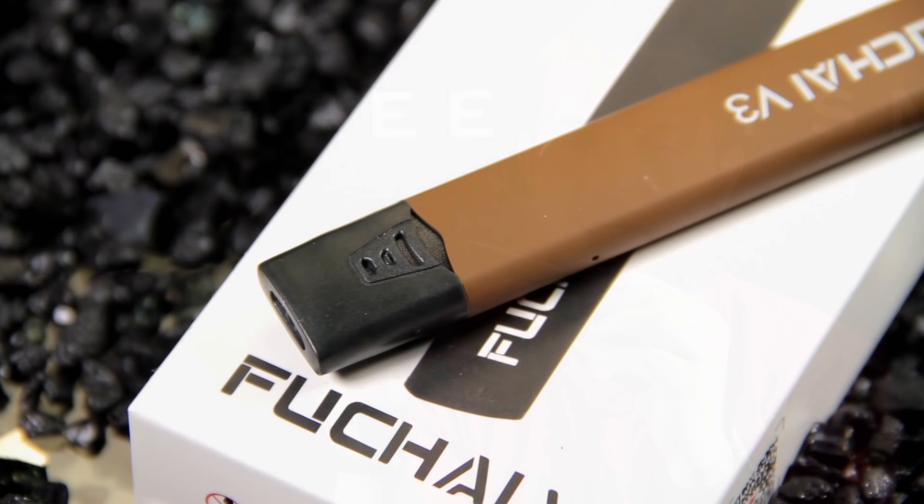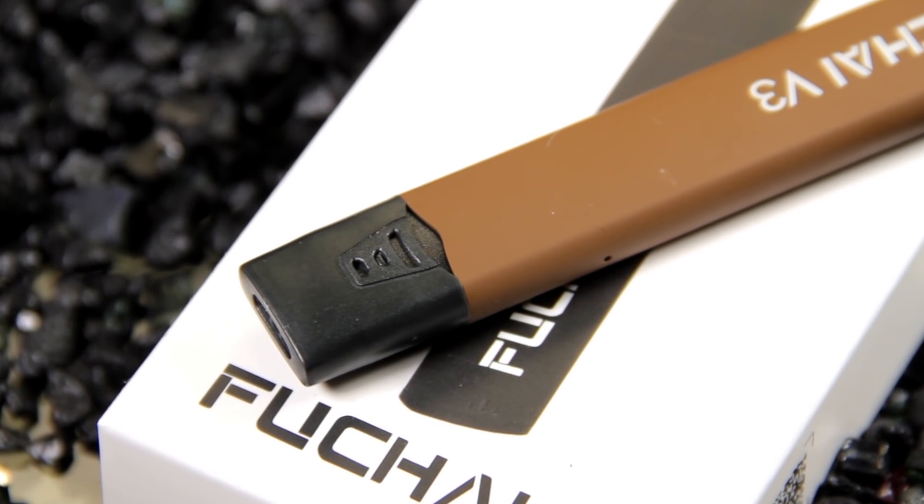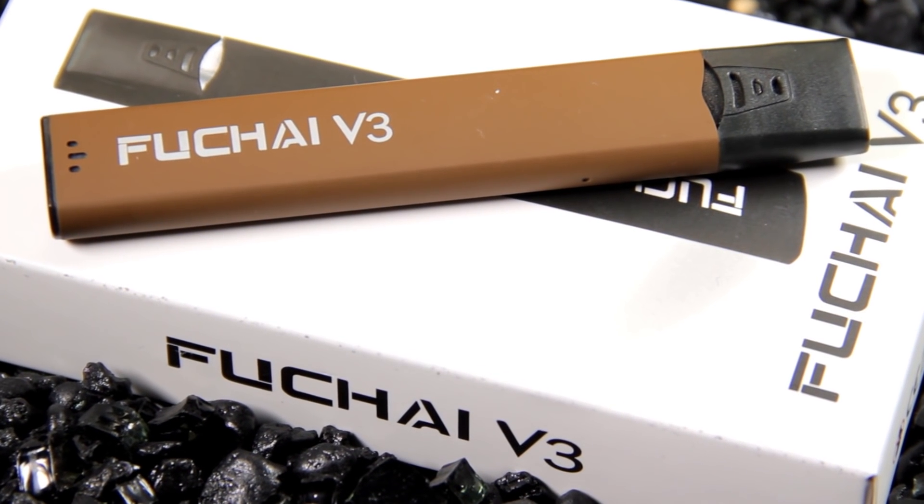And that's going to be a battery indicator. As the battery gets lower, it's going to actually show red when it's time to recharge it. Then you just plug it into the micro USB there. This particular one did not have pass-through, so while it's charging it will not be able to vape on it.